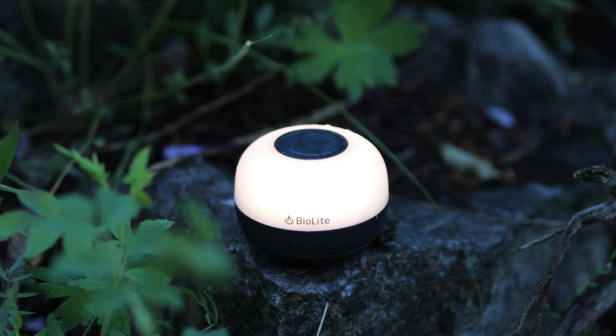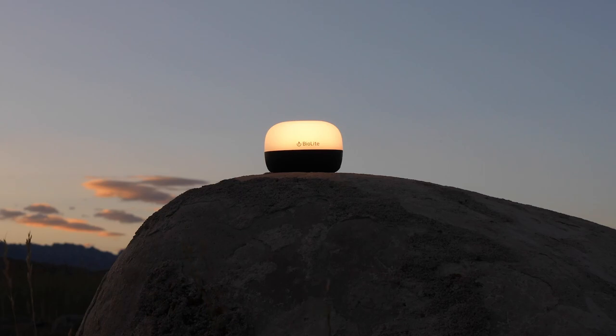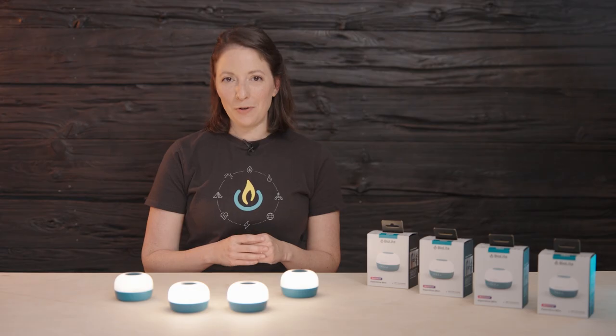You can now proceed to all modes. We hope you enjoy your Alpenglow Mini at home, on the trail, or wherever your adventures may take you. Thank you for supporting BioLite and our mission to electrify the world with renewable energy.